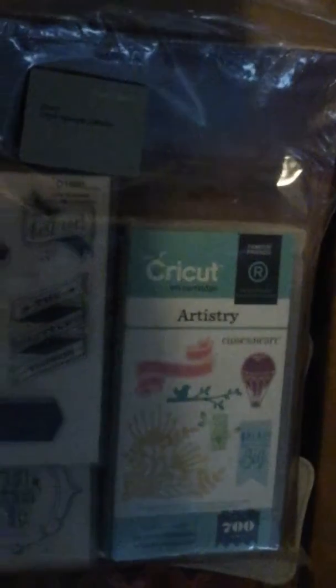Let's open it up here. Let me get all this crazy stuff out of the way. Oh, I'm so excited! Just my invoice. The first thing in the box is the new Artistry cartridge.